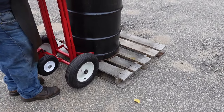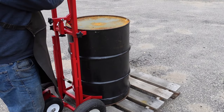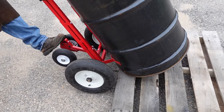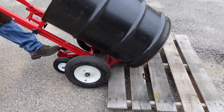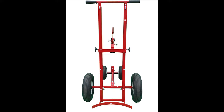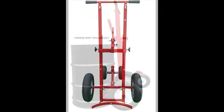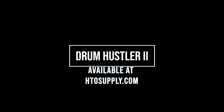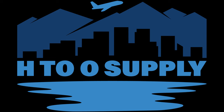Available at h2osupply.com. The Drum Hustler II. Available at h2osupply.com.